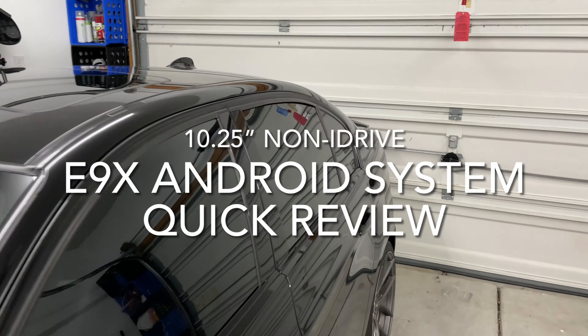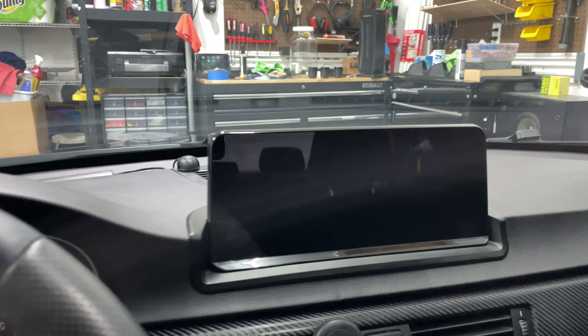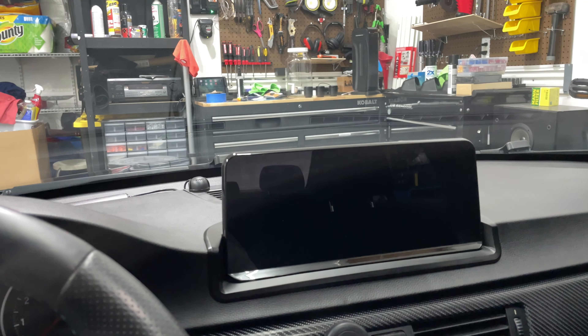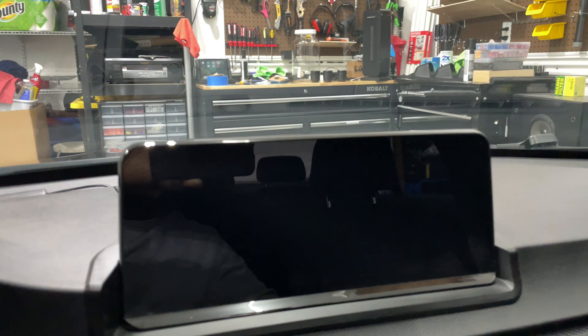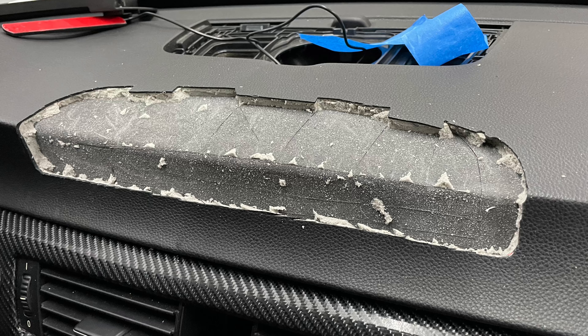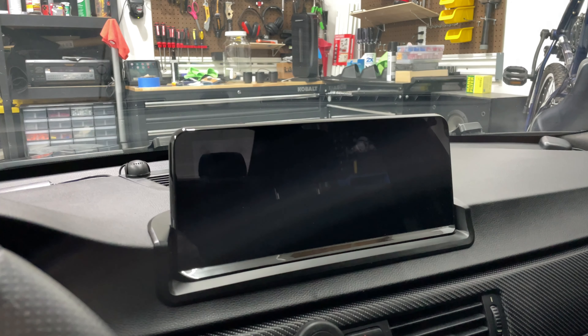Hey guys, I wanted to show you something that I installed the other day, and that is this. This is the HiFi Max Android iDrive unit — if you want to call it iDrive — but it comes with the controller. I installed this as part of the package, and the screen requires you to modify the dash, but all in all it was a pretty straightforward install, if you're brave enough.